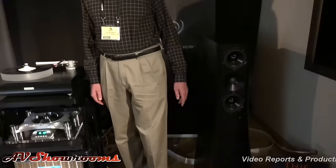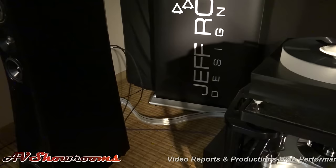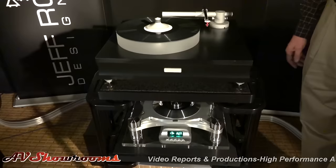Speaking of speakers, what do we have in the system? These are the YG Acoustic Sonjas — they're based here in Denver, and they were kind enough to come set up and loan us the speakers for this particular show. The entire system is wired with Nordost Odin 2. I was just going to say, that's Odin back there — see the Odin, viewers.